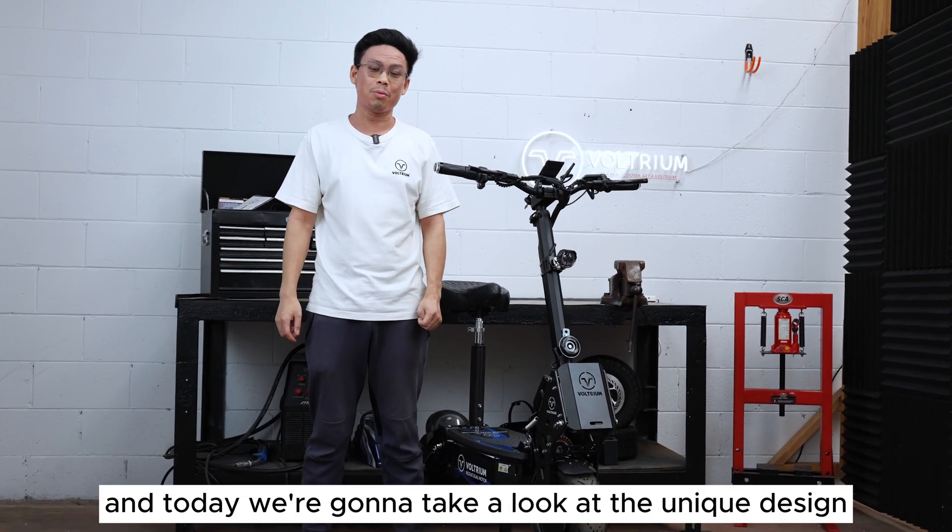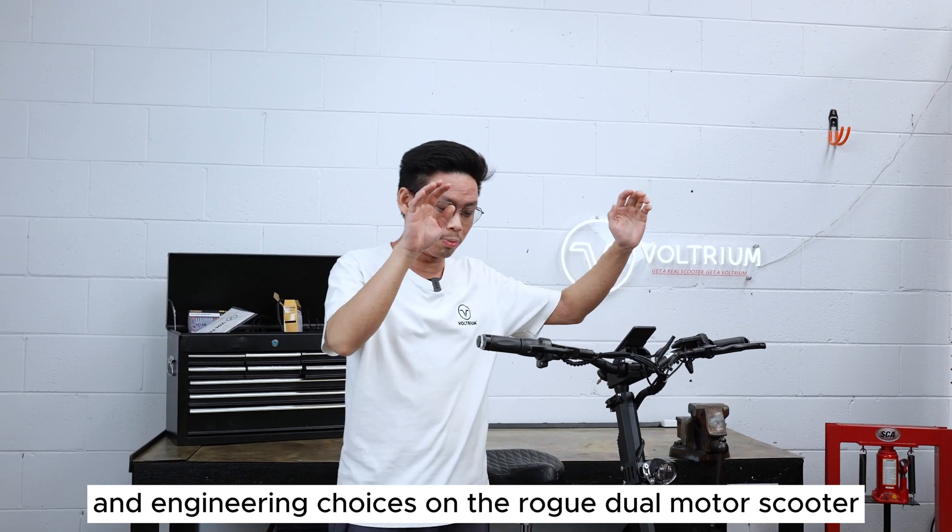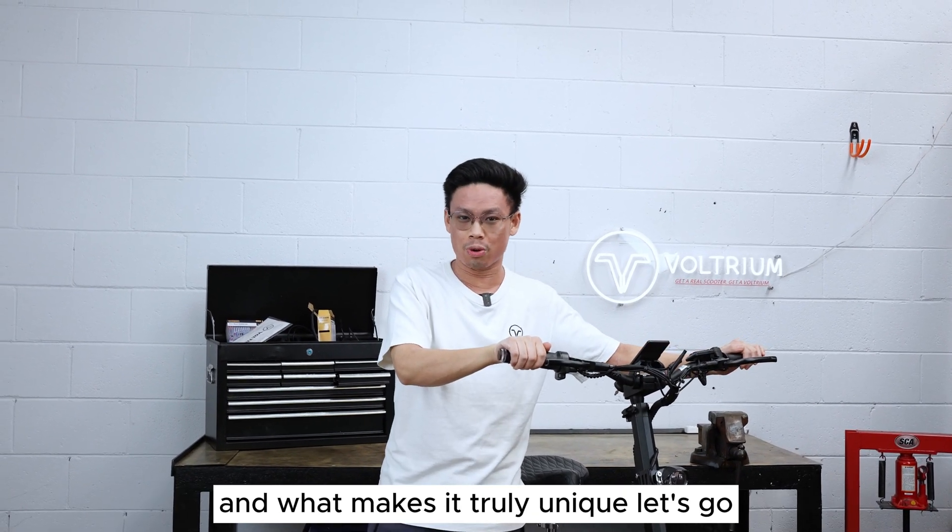Hi, it's Jeff from Voltrium and today we're going to take a look at the unique design and engineering choices on the Rogue Dual Motor scooter and what makes it truly unique.